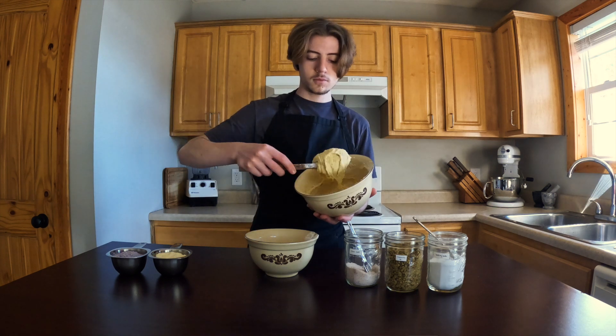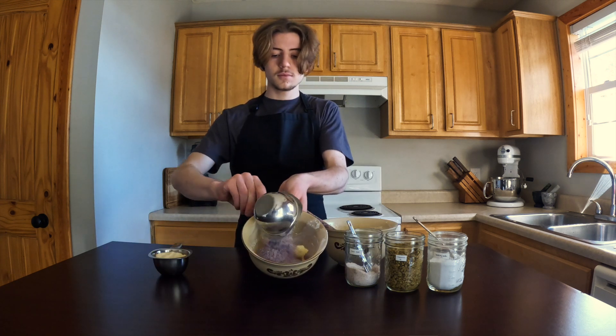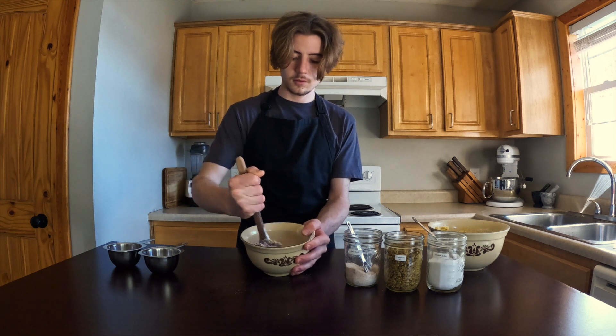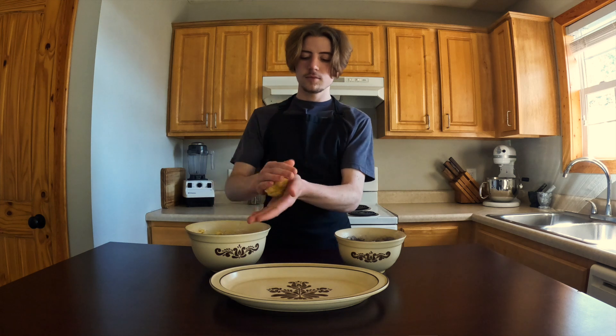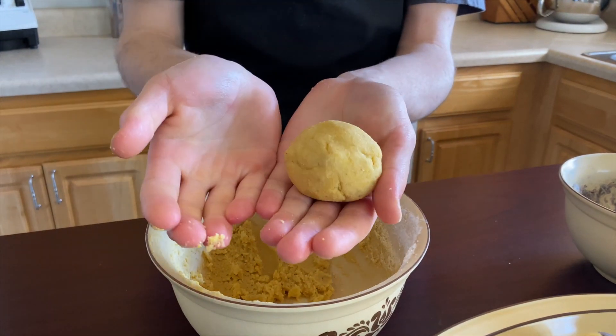Or, if you love culinary diversity like I do, make half the batter using yellow cornmeal and the other half with blue cornmeal. That can be achieved by separating the dough prior to adding the cornmeal, so as to add the different cornmeal separately to their designated dough-filled bowls.